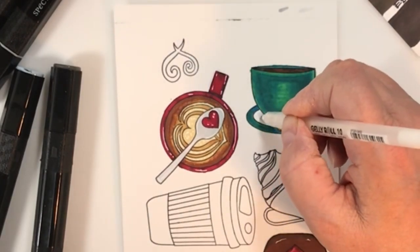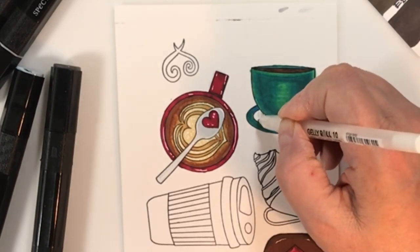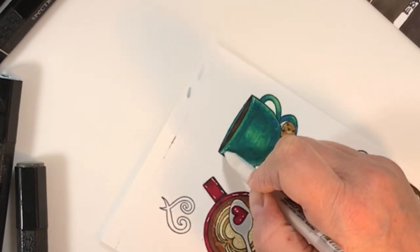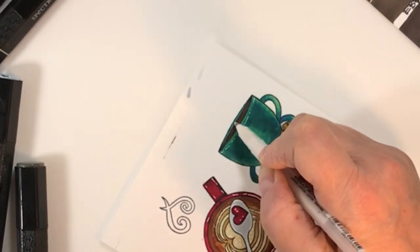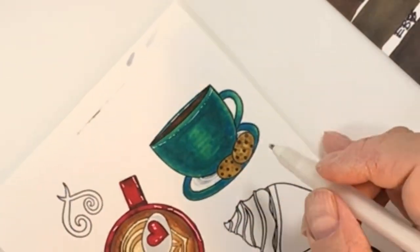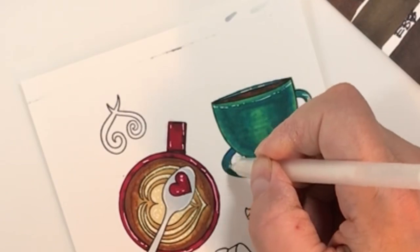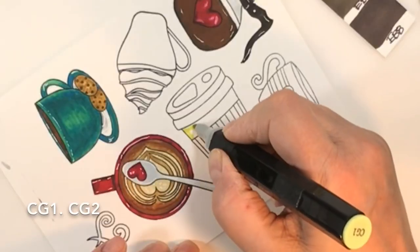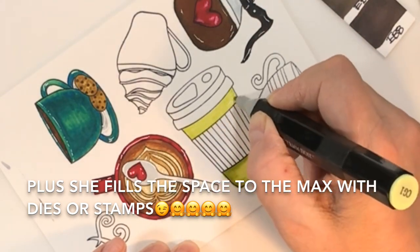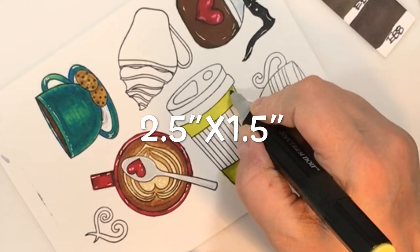Cookies are pretty easy to color. This is why I really love this stamp set — it has big images, and I have big hands. I have a hard time coloring tiny ones. Sabrina makes all her die cuts and stamps bigger than your average stamp or die sets, so they're easier to work with and more fun to use, especially for making five-by-seven cards.